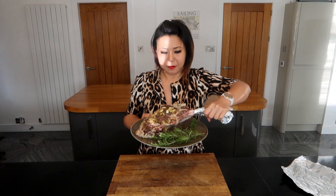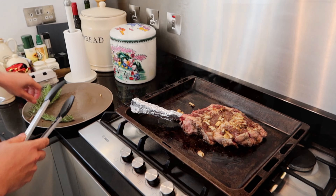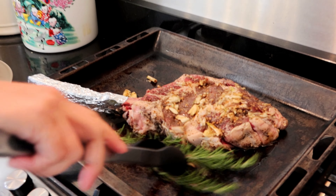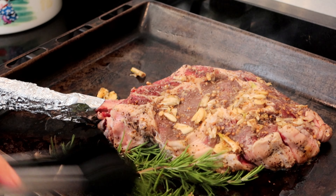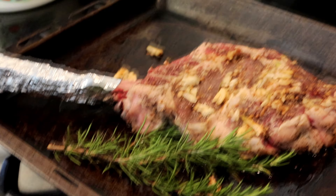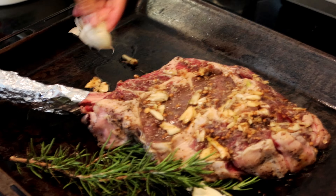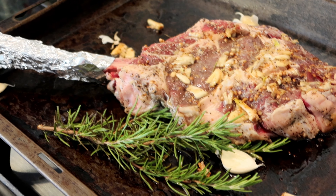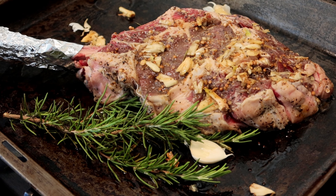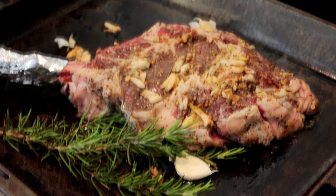We're going to sear this beef for a few minutes inside before we put it in the oven. I'll put some rosemary in as well — that's a lovely smell. Some garlic too. Look how big it is!